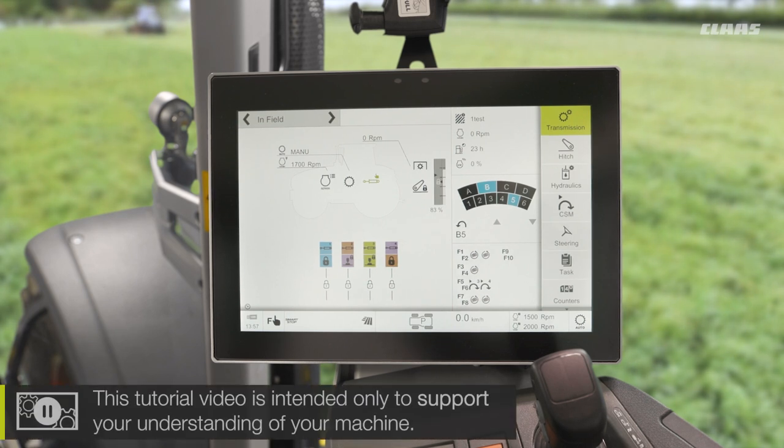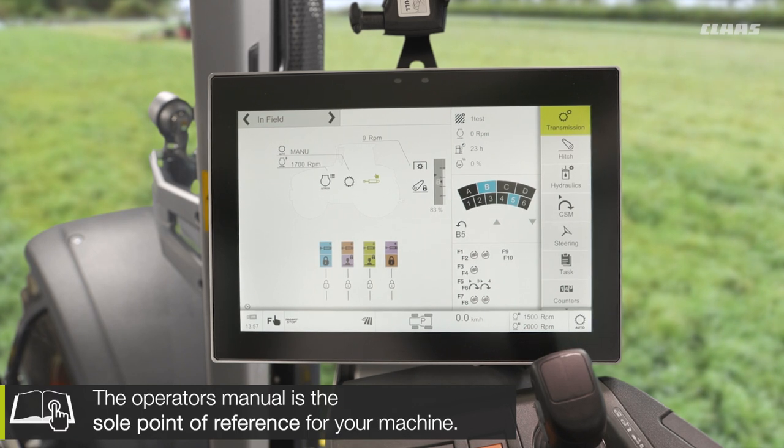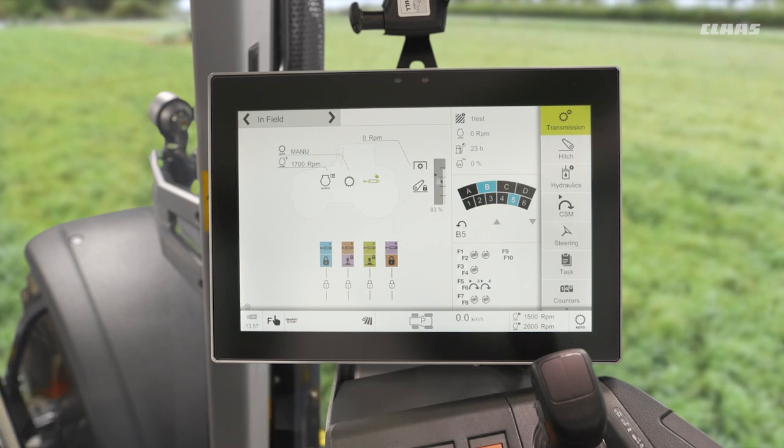We have an option on these machines called cruise control, which does exactly as it says on the tin. It works in combination with our engine memories, so the fact that we have a set RPM means we can then turn our cruise control on and use a cruise control value.